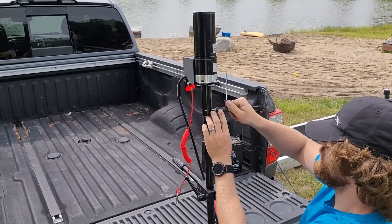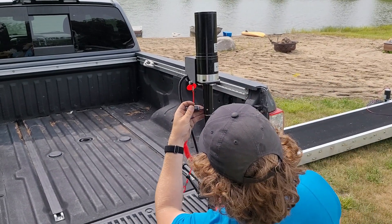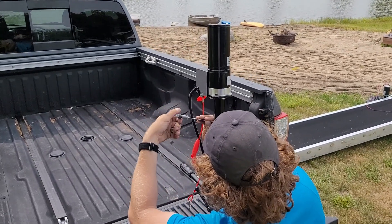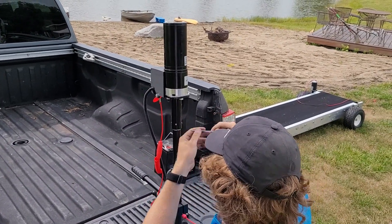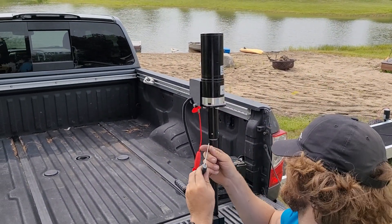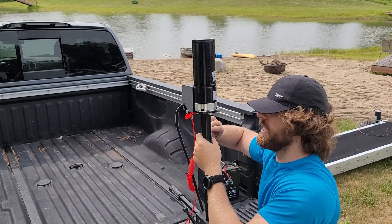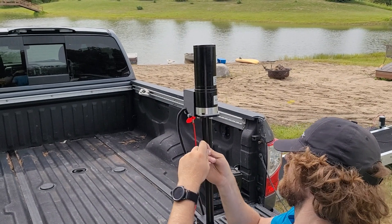We're going to go around and tighten these set screws — these are 3/32nd set screws. Just slowly tighten opposite set screws. This way, you don't over-tighten one side, which will cause the mount to be slightly off. So tighten one side, go back, hit the other side again, and do the same thing to the other two, switching back and forth. You just want to snug these set screws up — there's no need to over-tighten them, just get them nice and snug, and then this motor will not turn.